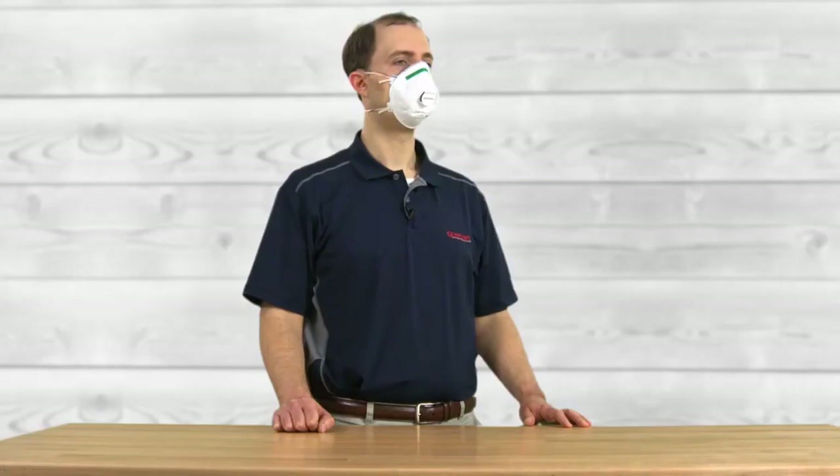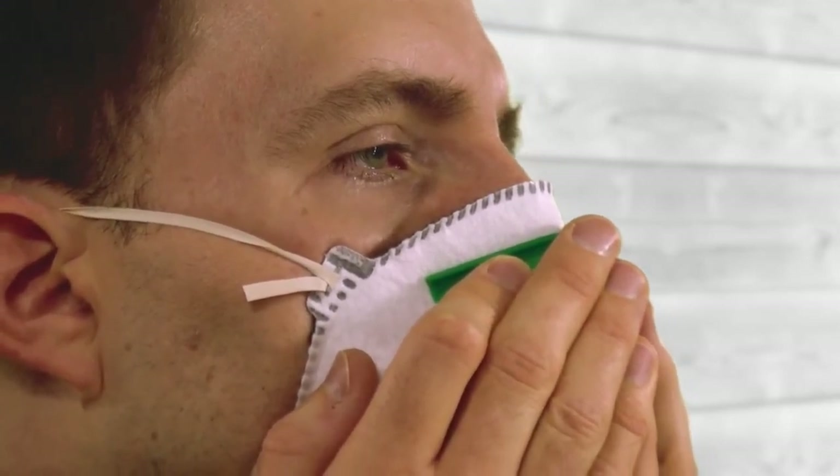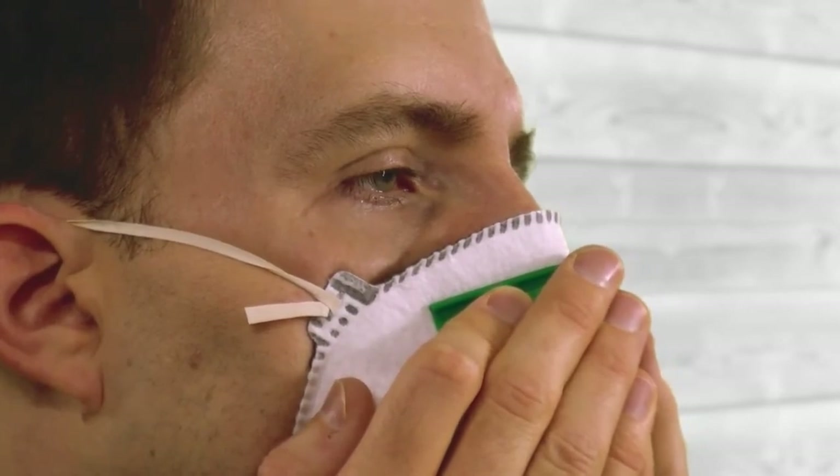To fit check a disposable respirator, cup both hands over the front of the mask to cover the filter media and inhale. Do not push on the mask. Check to see if the face piece pulls in towards your face. If the mask is drawn in and no air leaks are detected around the face piece, you have a proper fit.